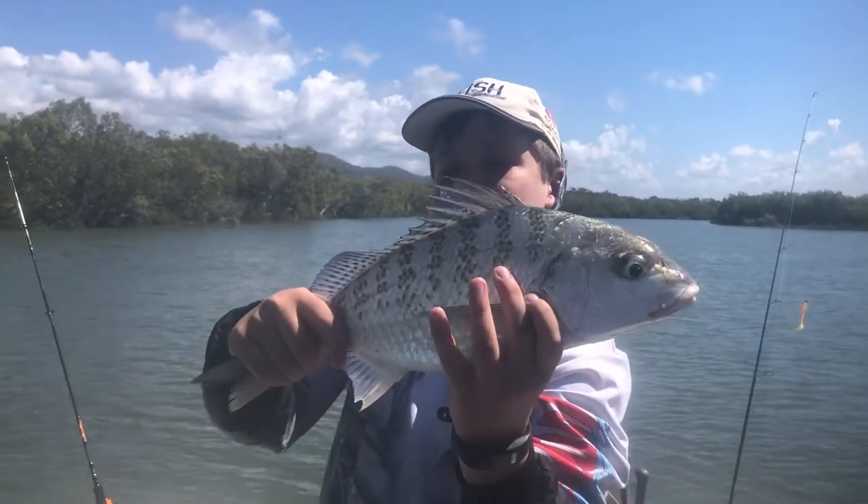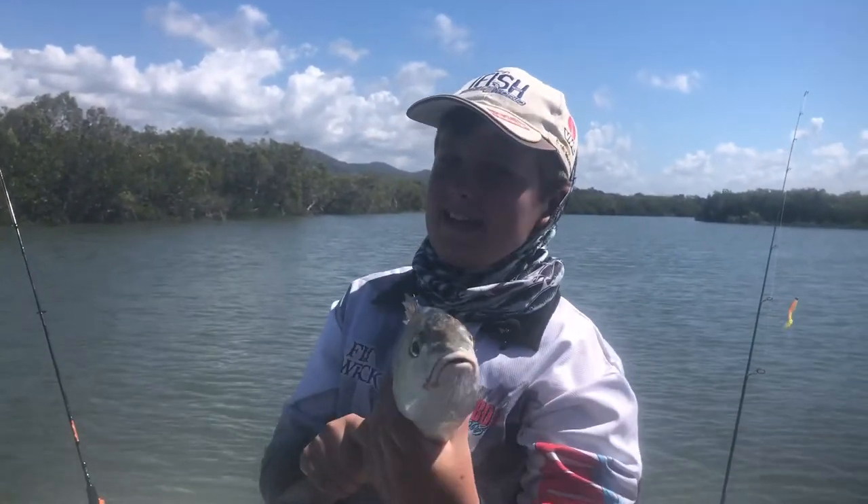Alright guys, these are my top tips for grano fishing. These fish are tasty and epic to catch.